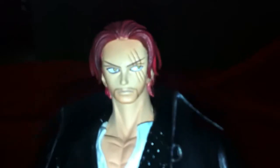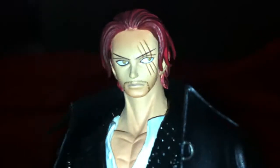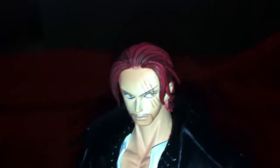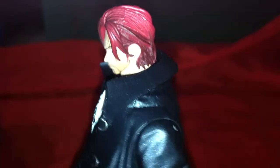Let me show you the face real quick — there you go, look at that badass face. The scar is very nicely detailed; he received the scar from his encounter with Teach. There might be a little smudge on his head, but there's not really much to complain about with Figure Arts Zero figures because they are very cheap and affordable.